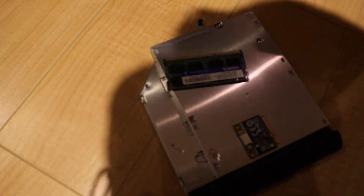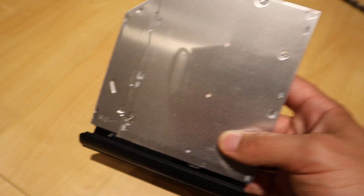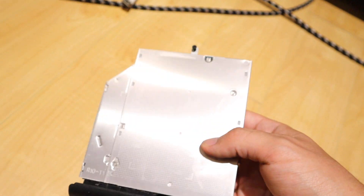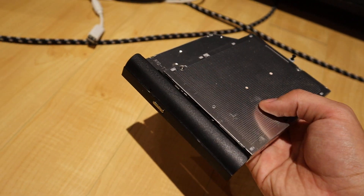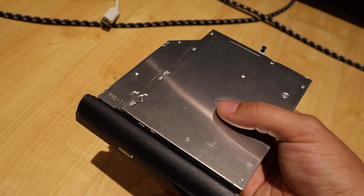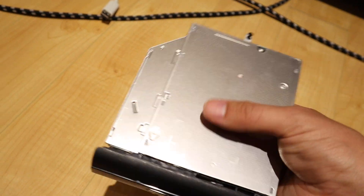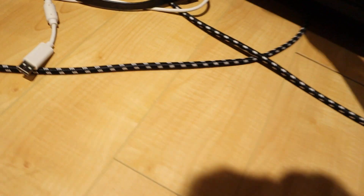SSDs use what's called a SATA connector. Interestingly, DVD drives also use a SATA connection. I don't really use much DVD or CD media anymore, but what you can do is buy a tray that sits in the place of your DVD drive and can hold another hard disk. So for example you could have an SSD as your main disk to start up your computer, but then put a higher capacity spinning disk inside a tray that fits into that space - giving you like two terabytes of data as a secondary drive in your old laptop.